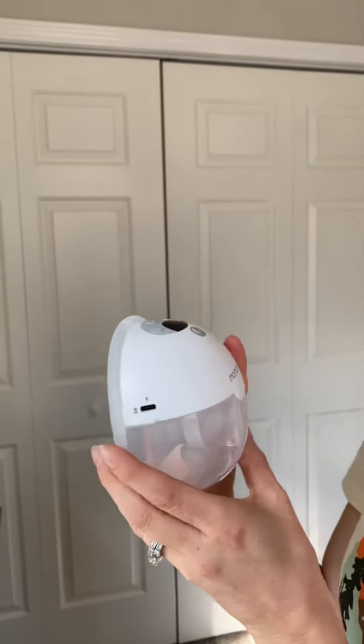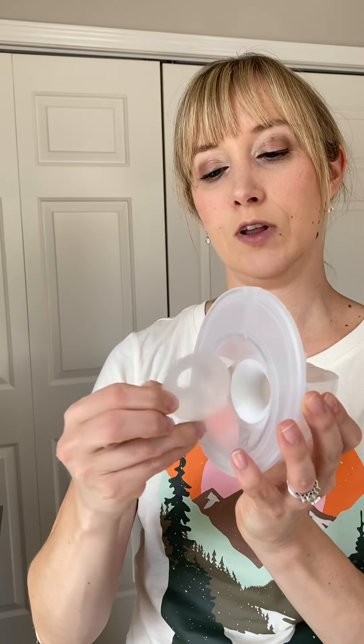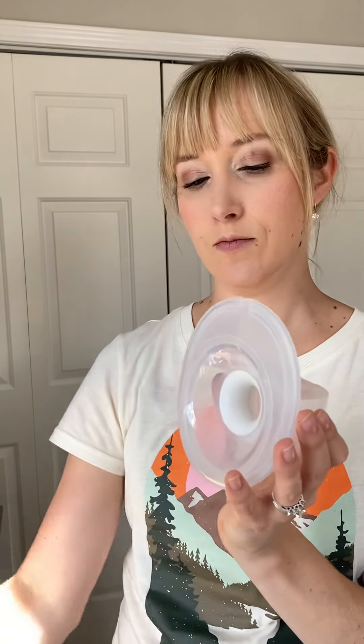Here is where you charge it. To clean it — which is my favorite part — you just take this off, and here is where your nipple flange goes. It just slides right in. This piece comes right off, and you want to make sure when you put it back together that it snaps.